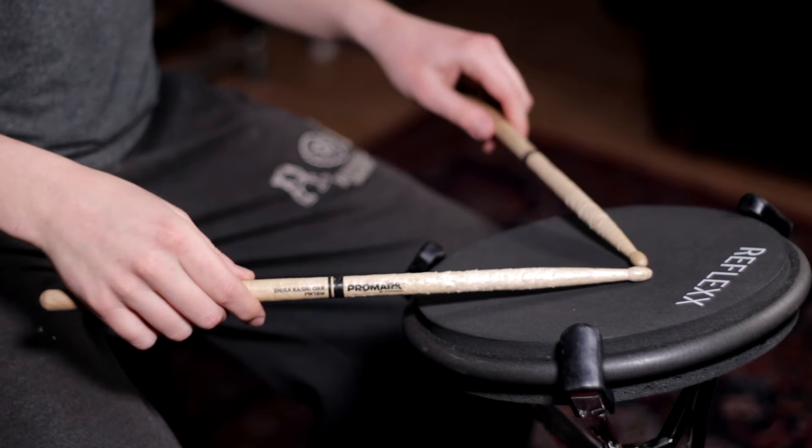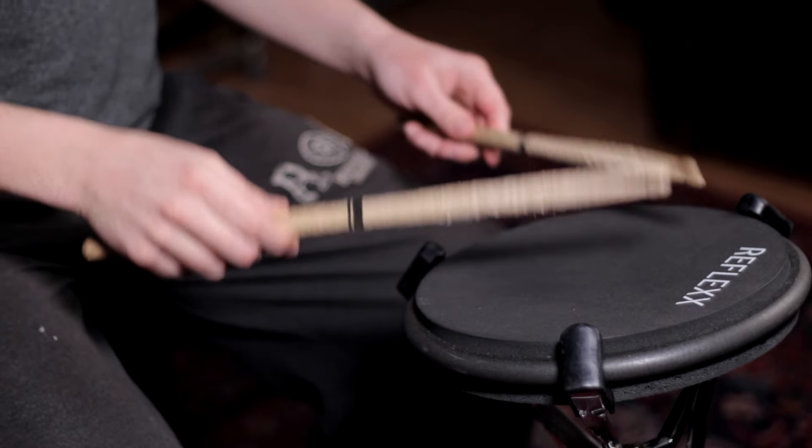Once you've been practicing for a while — working on your rudiments with a metronome every day — make sure you are actually watching yourself play. Look down at your hands and ask: how's my technique, do I have tension, do the hands match, does the stick height match? Use that time behind the pad to be micro-analytical. A great thing is to film yourself from the side to see another angle of your hands and sticks, or set up a mirror. Geek out on how your hands are improving.